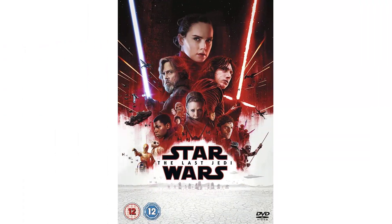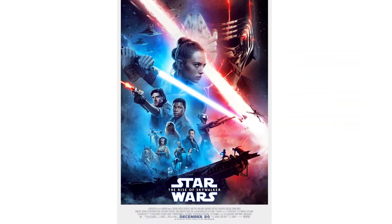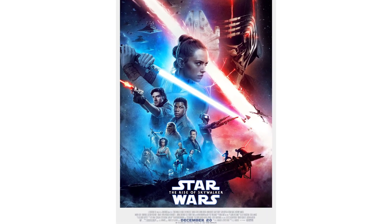When isn't Star Wars relevant? Let's take a look at how the newest movie, The Rise of Skywalker, is currently reviewing. Let's have a look.